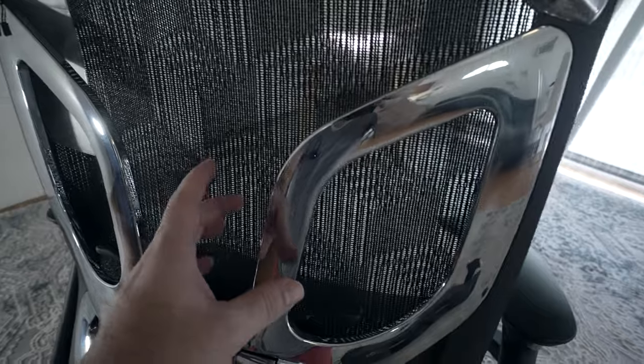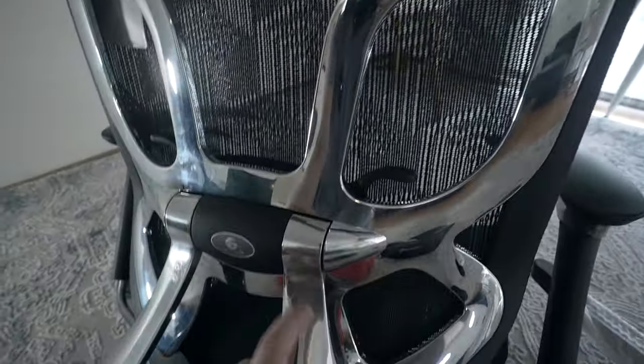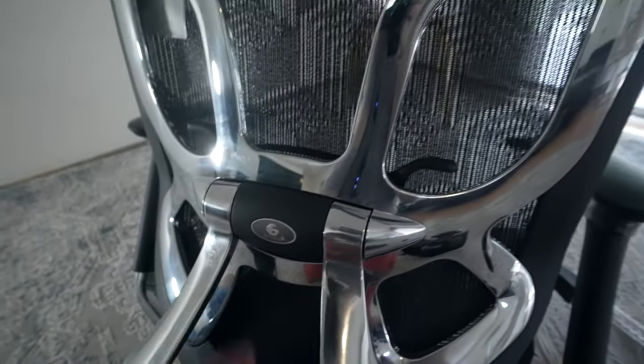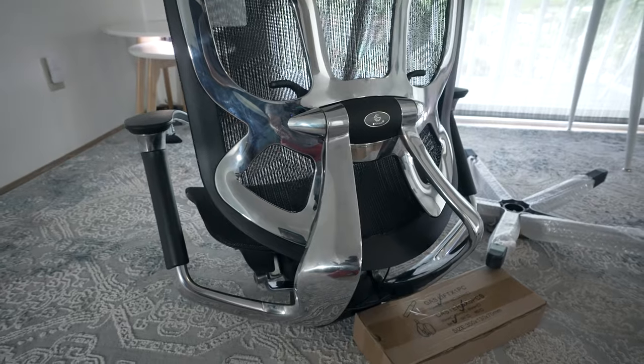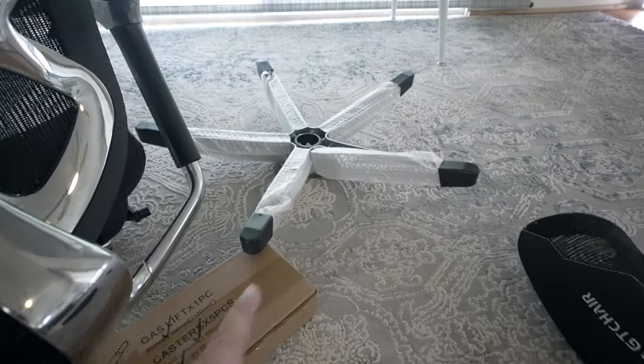Absolutely blown away by the build materials — we actually have polished aluminum, very impressive and quite heavy duty. We've got a lot of pivots and connection points, and even back here it looks like we have some kind of lumbar support. We're going to take a closer look at the chair and all the functions. Let's go ahead and open this box and unwrap the base.